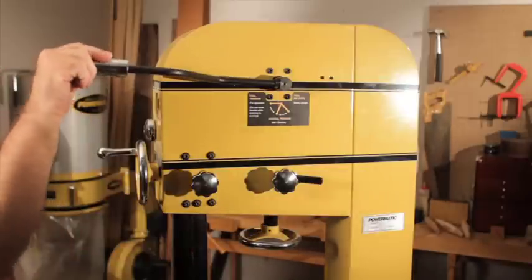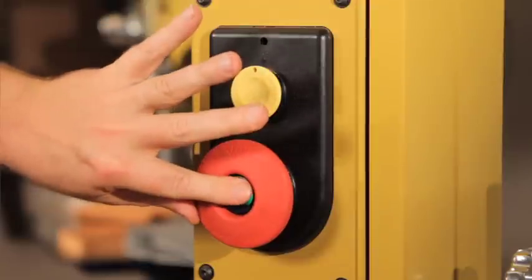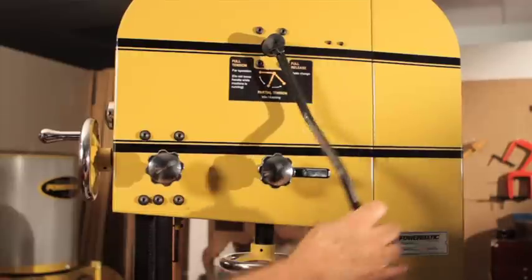This bandsaw has another great innovation which is the electrical interlock between the blade tensioning device and the motor. It makes sure that whenever the blade is detensioned the motor won't start. It's a great safety device.